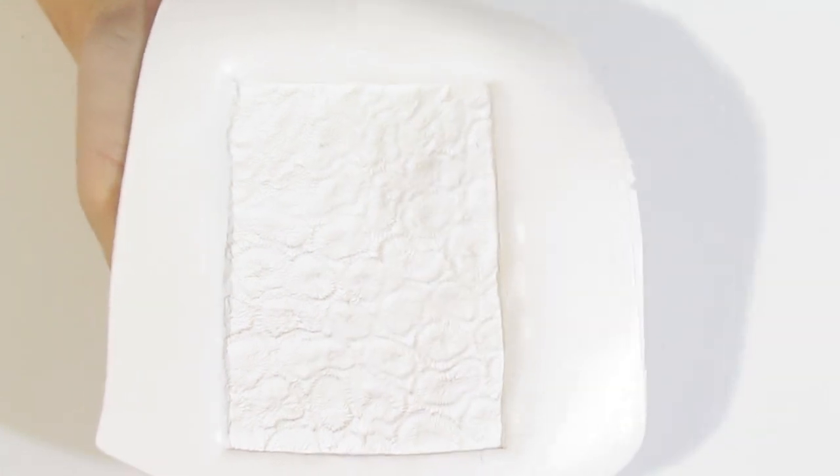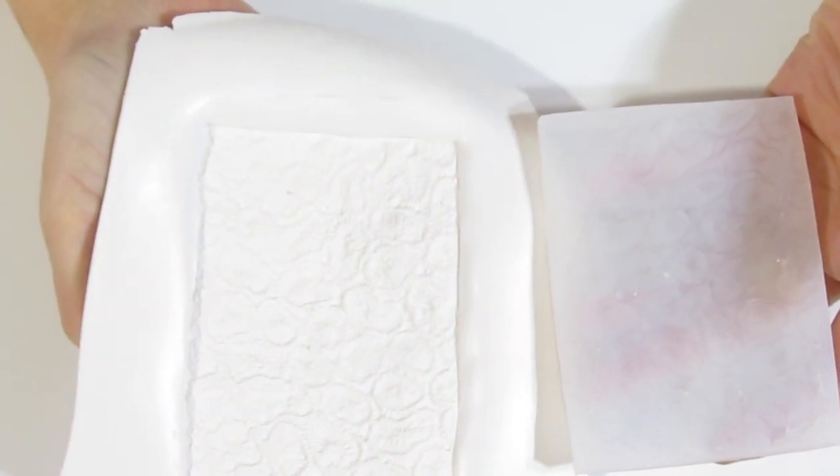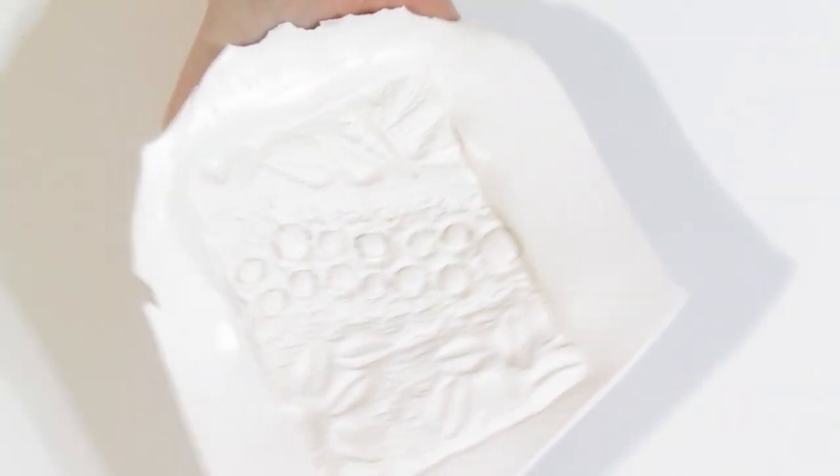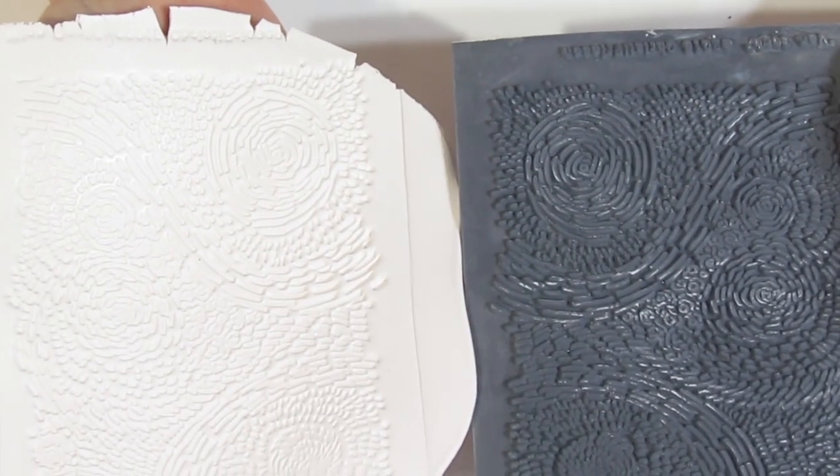I'll put that to the side and I'm going to do the same for all of our other stamps, then show you how they look when they're done. You've seen the Conga Line one. This is the coral one — hopefully you can see that a bit better now. And this one is the indented tidal pool one. And finally, this is the Van Gogh one.